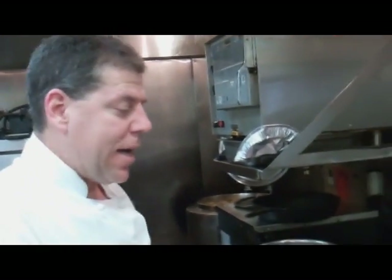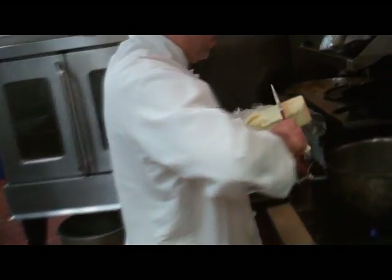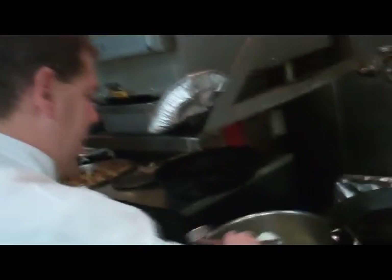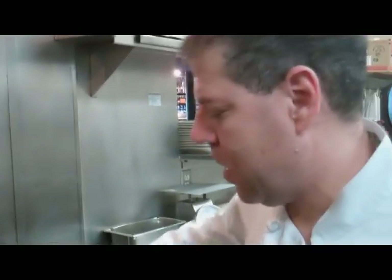What we're going to do now that our stock is reduced — we're going to make a roux. We're going to add about a cup of butter, then add flour. You usually go one to one: a cup of butter, a cup of flour. Just put that right in there. The roux is going to give it the body.